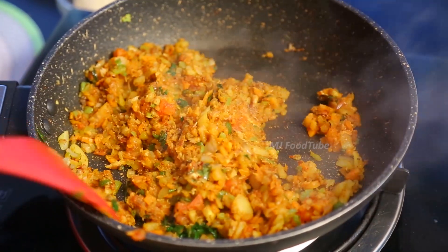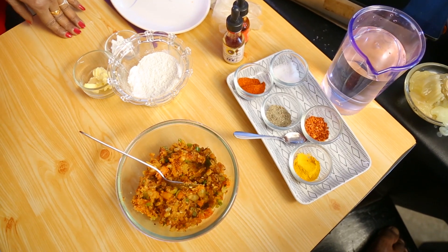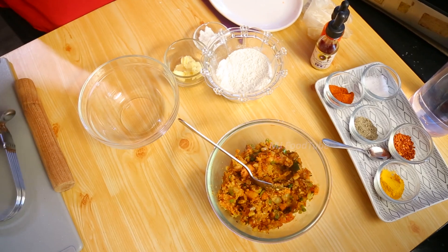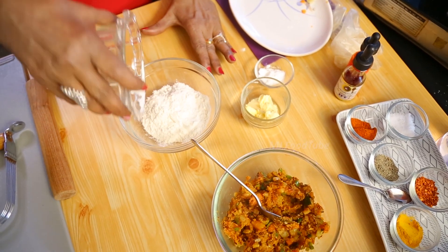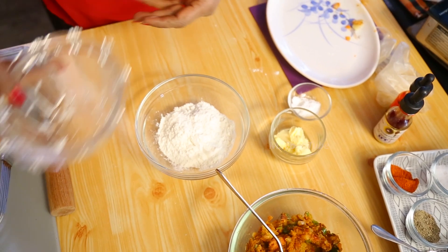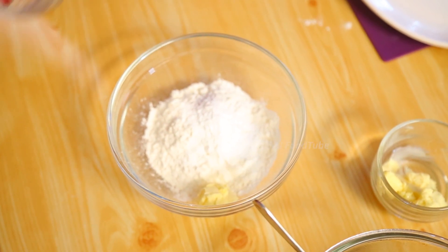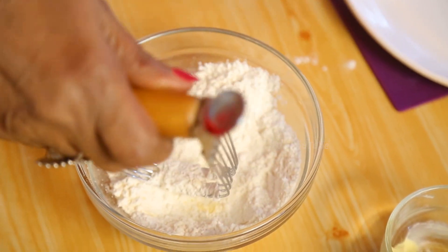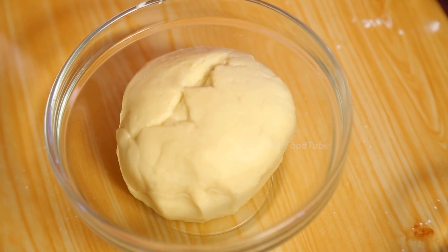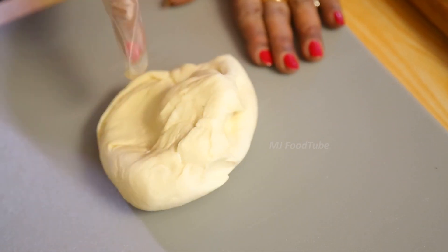Now we have done this, prepared the filling. To show you how I am going to do the pastry — short crust pastry. To make it we need about 200 grams of flour, 60 grams butter, half a teaspoon baking powder, and we start adding water little by little. You make it into a pastry. It has to be kneaded nicely, at least 10 minutes.